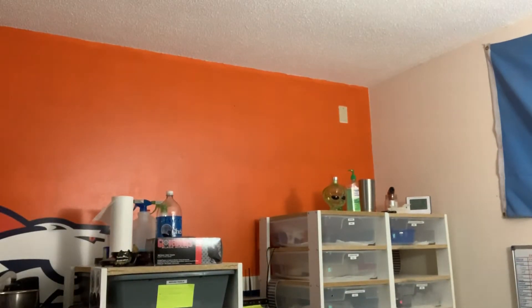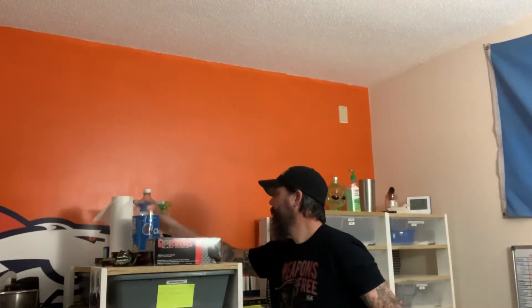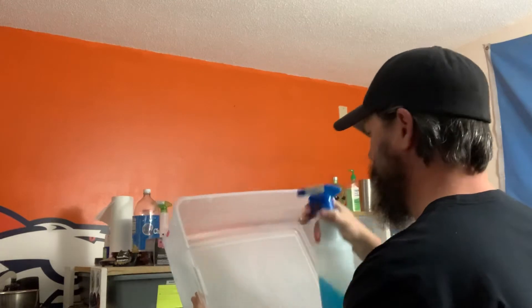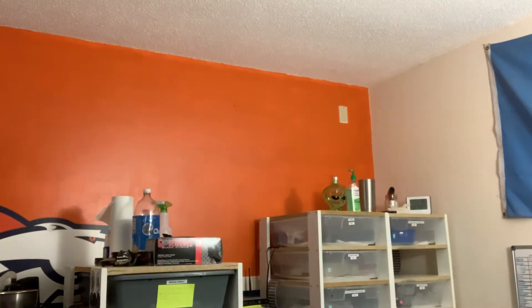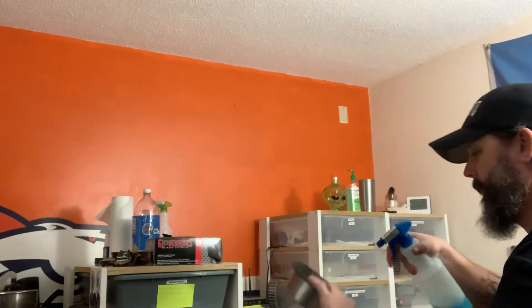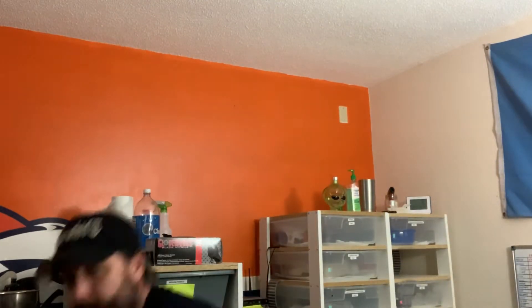Take out our paper towels. We like to use chlorhexidine — get the tub, spray it out real good. Do the same thing for the water bowl, give that a second. We have her hide; some of our snakes like to hide, some other snakes don't care.